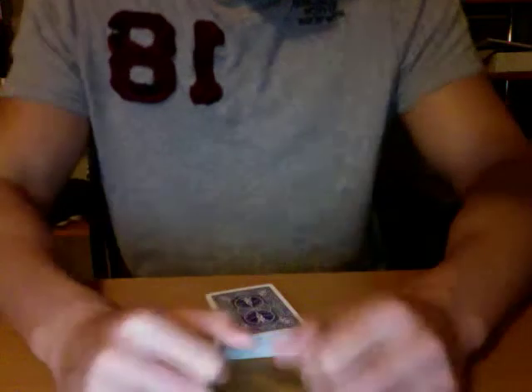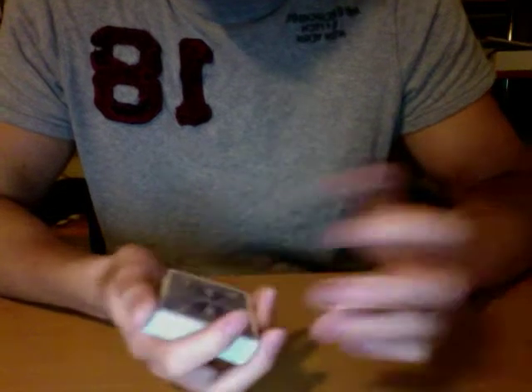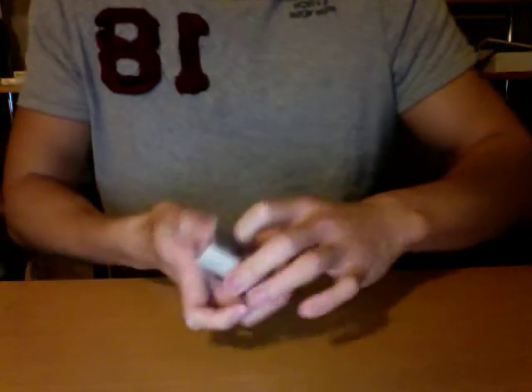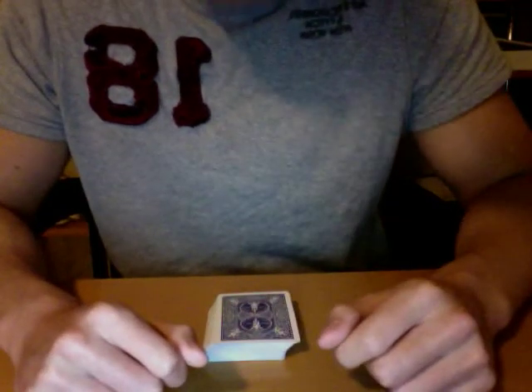Overall, good trick. You can keep it in your deck, they're not going to find it, and it gets good reactions. It's very easy, so I would definitely recommend checking this out if you haven't done so already.